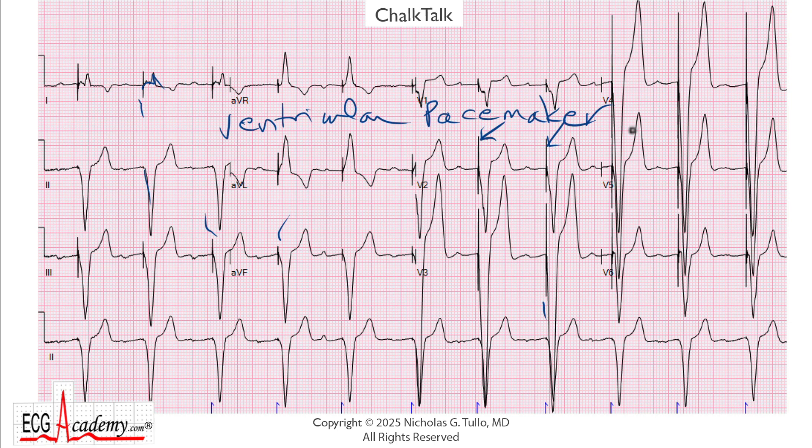Unfortunately, a lot of times ECG readers will look at this and just call it a ventricular pace rhythm, and then they'll go on to the next tracing. But anytime you see a ventricular pacemaker, you have to ask two questions: Is it a single or a dual chamber pacemaker, and what are the atria doing?